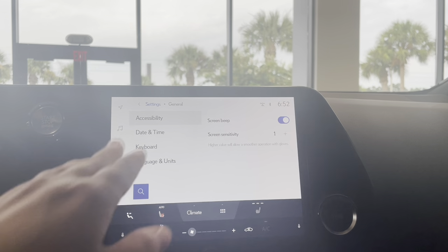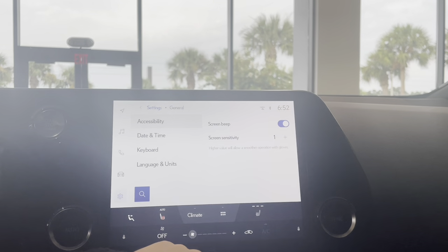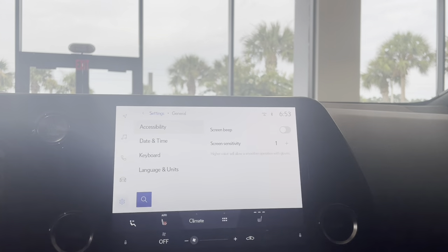Once you click on that, you should see this screen right here. Right on the right hand side, you'll see Screen Beep. If you turn off that toggle over there, it is going to stop it from beeping whenever you click on anything.